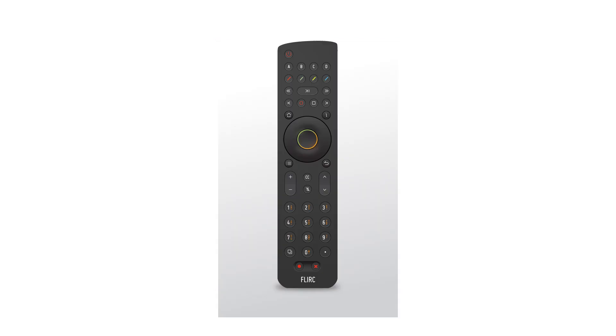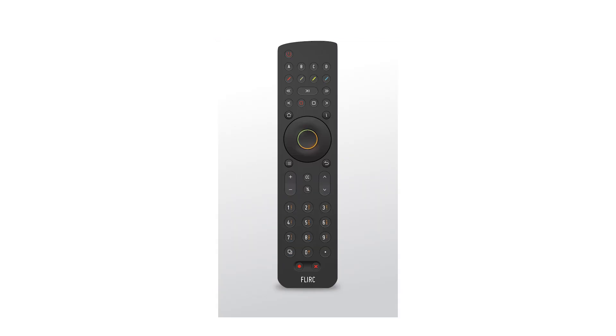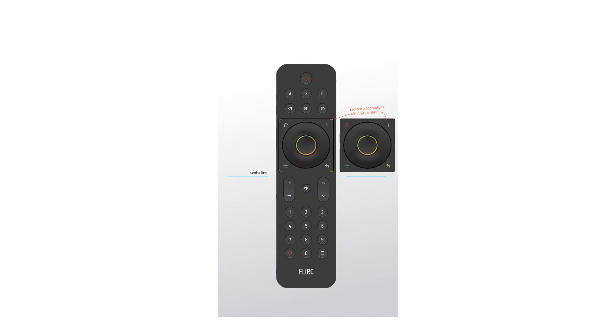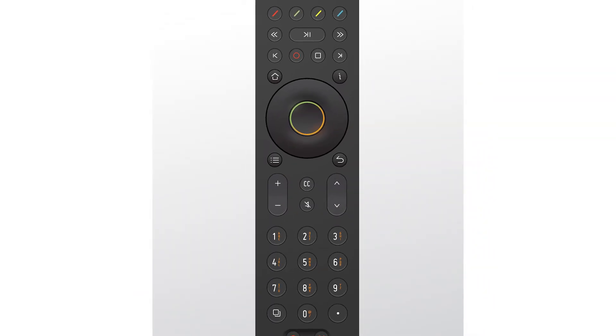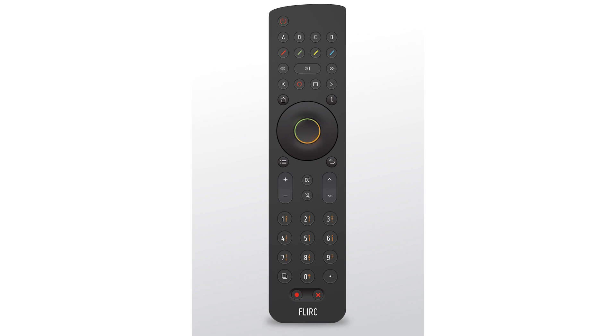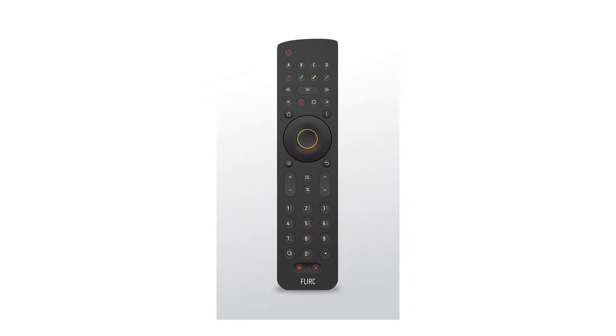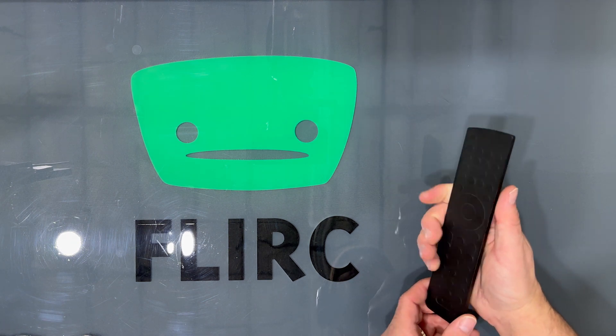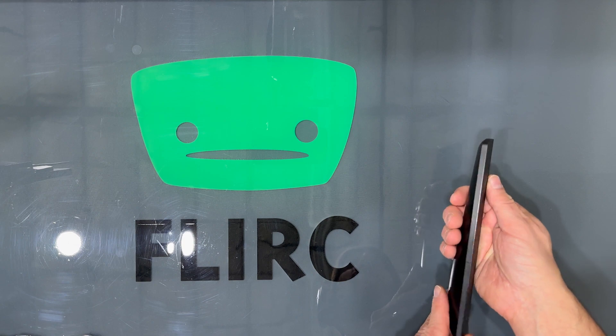When we began designing the Skip 1S, we had two conflicting goals. We wanted to pack in as much functionality as possible, but maintain simplicity. We eventually landed on a design that featured every important button, while still seeming minimalistic. Taking our design from the imaginary world and into the real world, we CNC'd a block of wood, bringing our design to life.